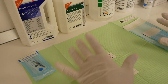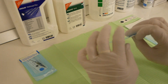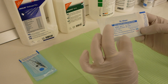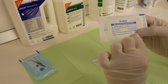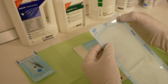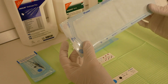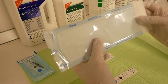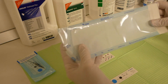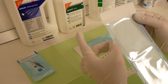Some higher quality pouches also integrate this Class 5 indicator into the pouch itself. As you can see, these ones only have a Class 1 indicator strip — both for steam sterilization and ethylene oxide sterilization. This will change color when exposed to temperature. Certain bags have them just below the plastic sheet, but the higher quality ones that integrate the Class 5 indicator have it somewhere inside the bag.